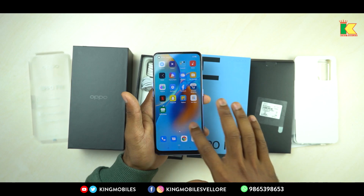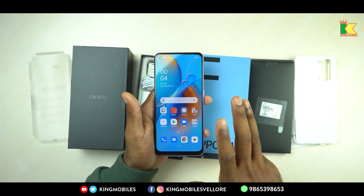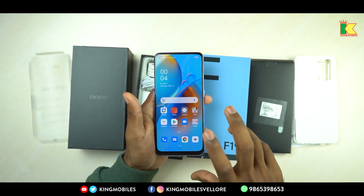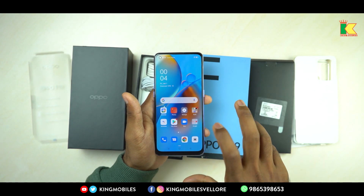If you look at the display, you have a 6.43-inch screen with an 84.4% screen-to-body ratio. That's a standard size for display. You have an AMOLED display with very sharp colors and a peak brightness of 800 nits.